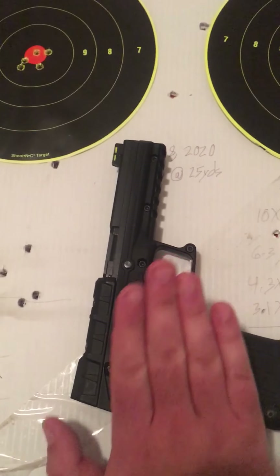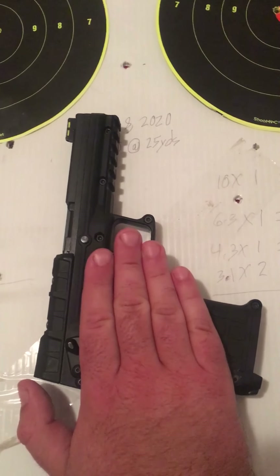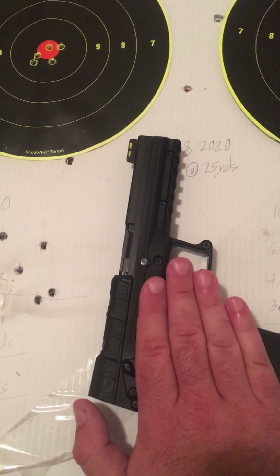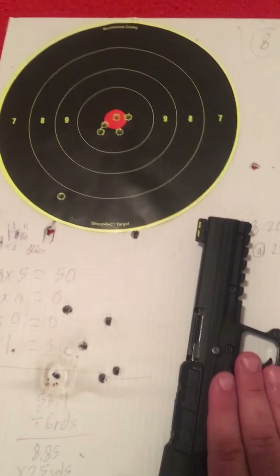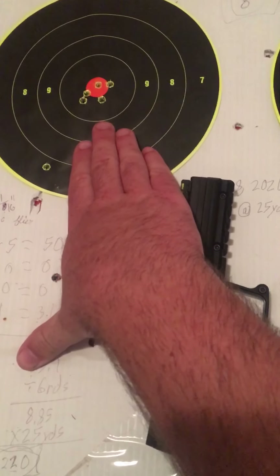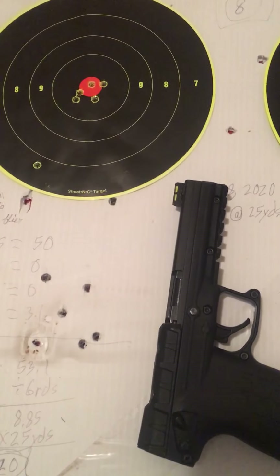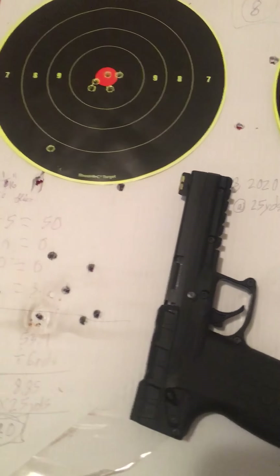It is not the most reliable gun in the world, and because of that I do not advocate using it as a self-defensive gun if you have something more reliable available to you. It malfunctions about once every other magazine, so about 1 in 60 rounds, which is not great. But in terms of accuracy, if you do your part, it will do its part just fine.